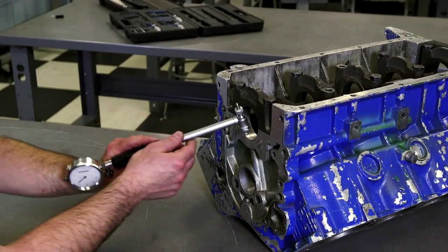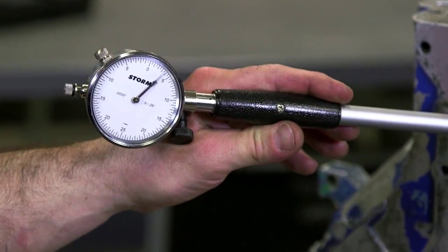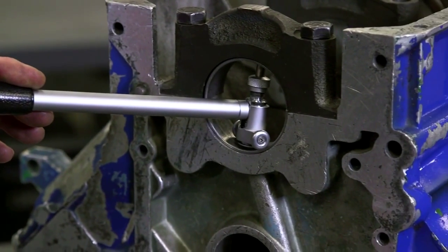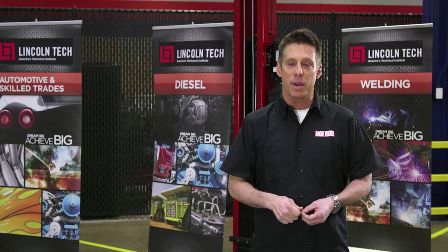When you insert the dial bore gauge into the bearing and move the end up and down, the number on the dial indicates the distance between the bore in the bearing and the crankshaft journal. Take a measurement in two spots: 45 and 90 degrees to the parting line of the bearing shell.